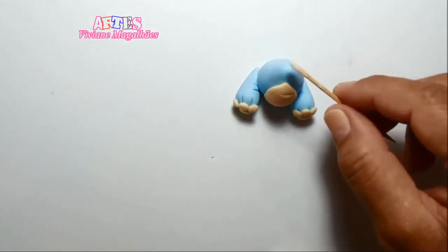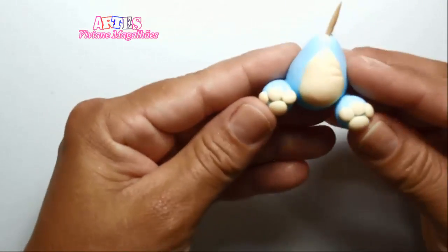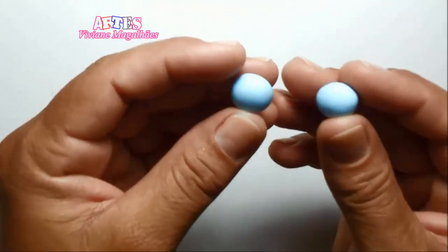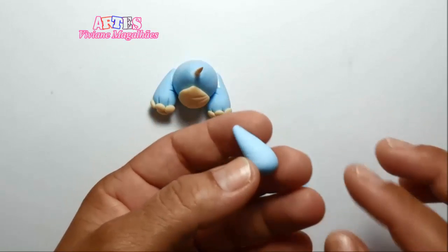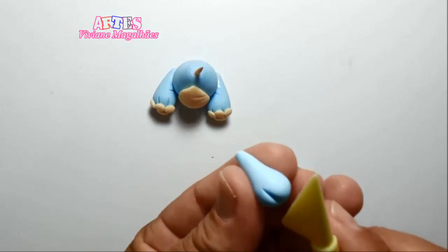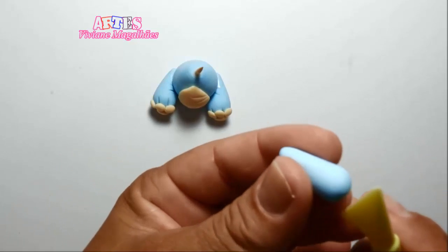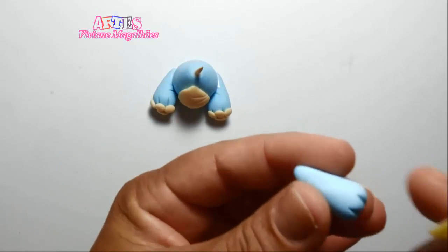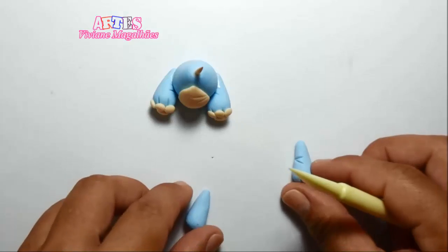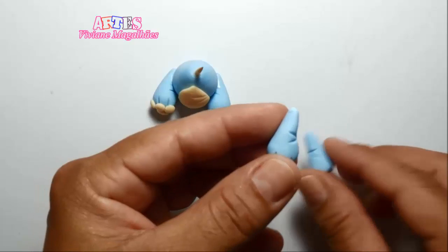Agora com o palito cortado pela metade, eu vou passar um pouco de cola aqui na parte de cima e vou colocar o palito, que é para prender a nossa cabecinha depois do ursinho. Com mais duas bolinhas e duas coxinhas, fazemos essa marcação nos dois lados, e uma pequena marcação que vai ficar virada para a parte de dentro, igual a patinha. Esses vão ser os braços do ursinho.